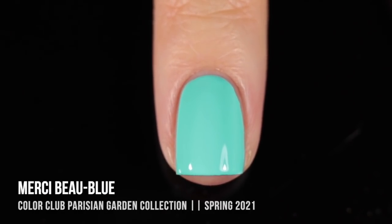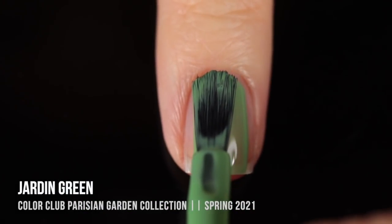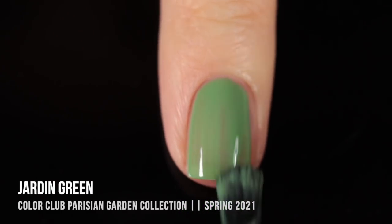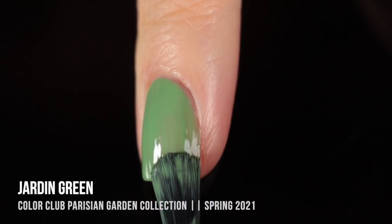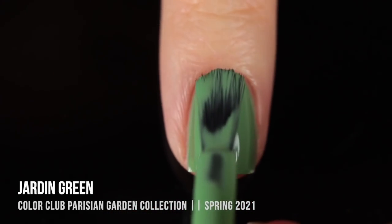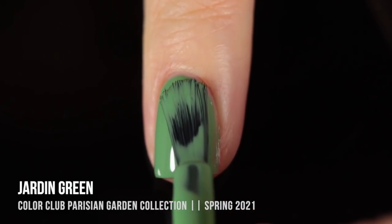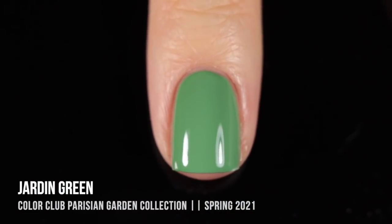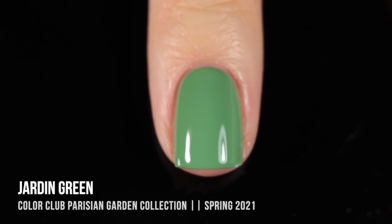This is a shade that I enjoy wearing in the spring and the summer. Next up, we have the shade Jardin Green. I was so excited to see not one, but two completely green polishes in this collection, plus that really beautiful seafoam green kind of color that we just reviewed. I love a good green nail polish, and this one is absolutely stunning. It kind of has this light dustiness to it, but it's this perfect leafy spring green that looks so gorgeous on the nails. Two coats gave me perfect coverage, and I am just absolutely obsessed with it.